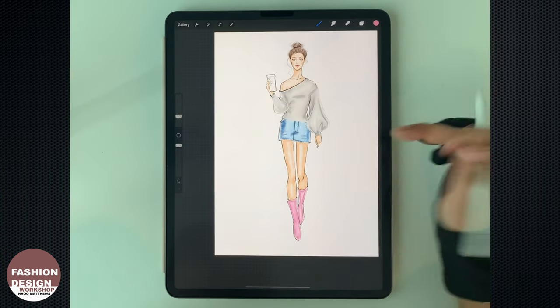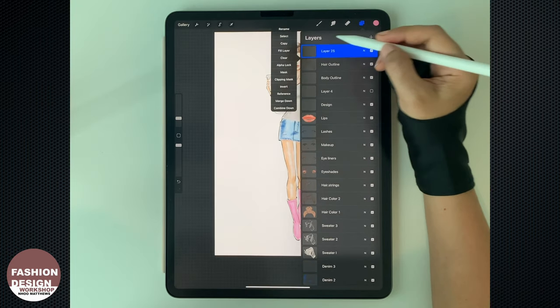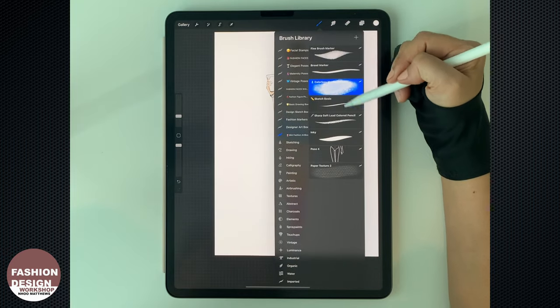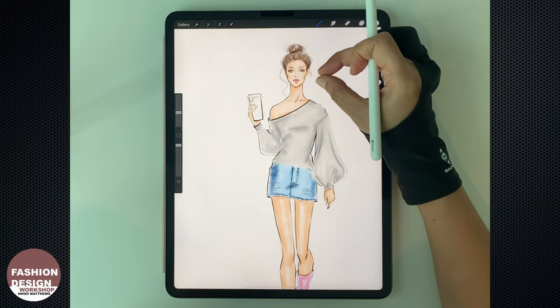Now that I've finished with all the coloring, let's add highlights to the artwork. Create a new layer on the very top, and use white color with the sketch basic brush to draw where the highlights are needed.